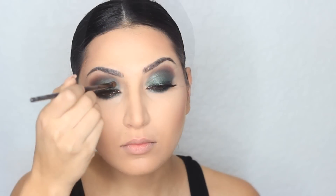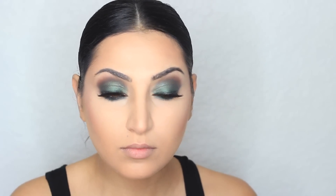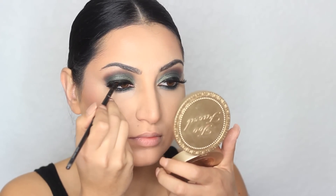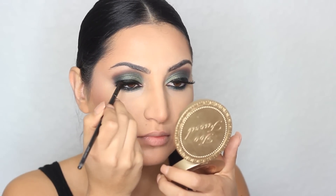Now I'm going to take this shade called Khaki and apply it on the inner corners. I was actually going to use gold, but I decided this light olive green would look better. I also ended up adding some eyeliner because my lash band was showing, so I just decided to cover it. I used a gel liner from Maybelline to do that.